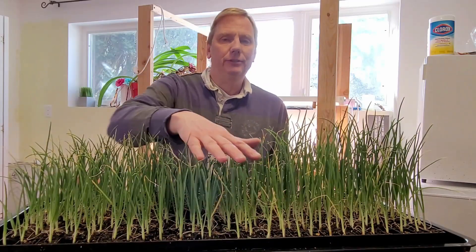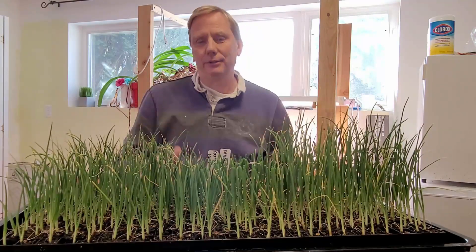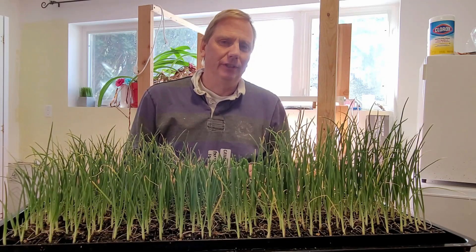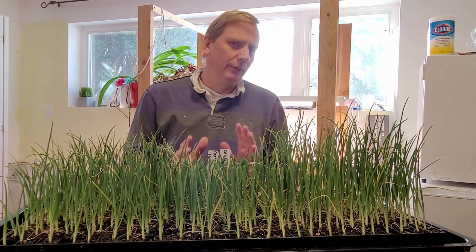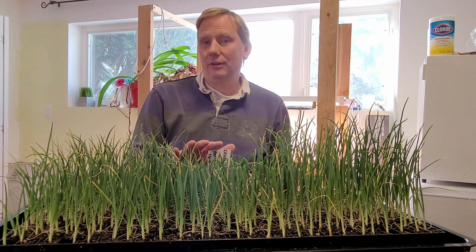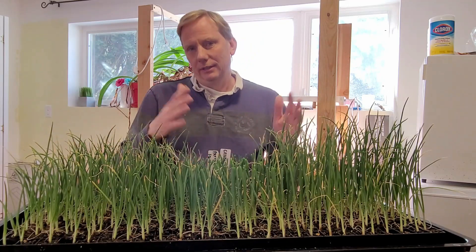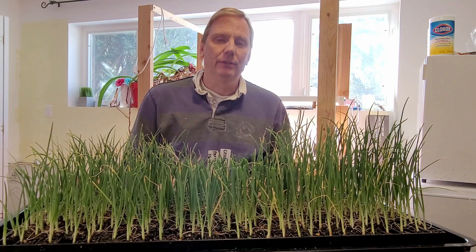I've finished topping all the onions I'm going to, and I'm going to leave the ones on the outside as my control. The next video in this series is going to be where I actually transplant these outside. In three weeks I will start to harden them off by putting them outside for a couple of hours, then bring them in and put them outside for longer periods of time so they get used to being out in the sun.